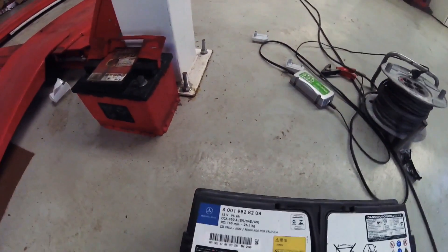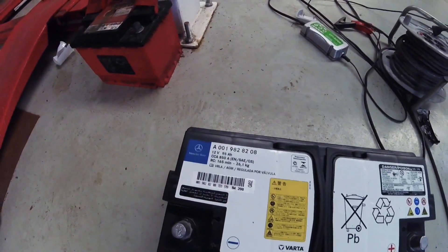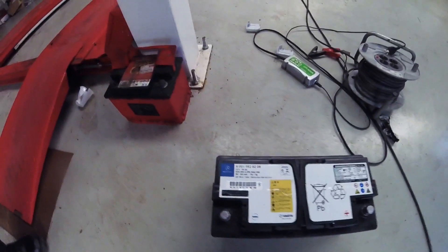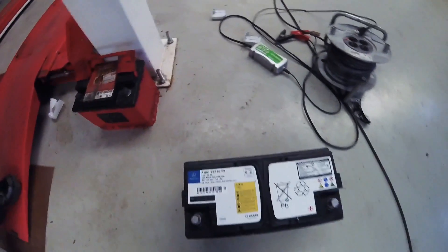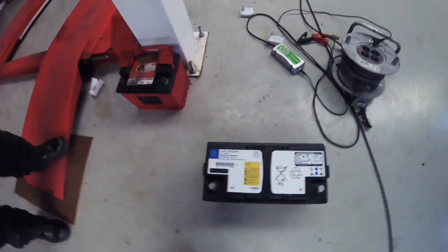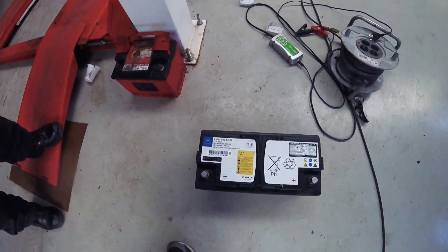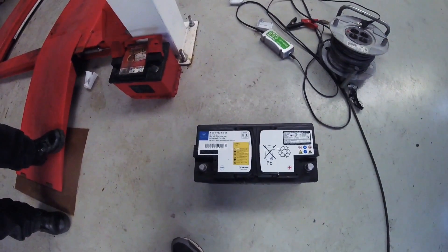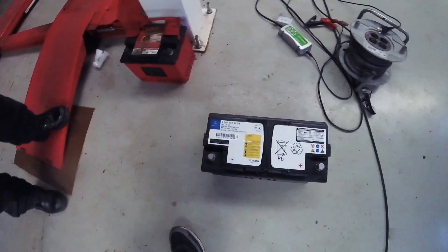Today we're going to show you how to remove a battery from a Mercedes C350e hybrid plug-in. This is a so-called AGM battery. These are prone to failure, usually after two to two and a half years. This car is two and a half years old and the battery has failed. We're going to show you how to remove it — but not the way Mercedes wants you to, because if you do that, you have to also remove the hybrid pack, which is a lot of work.